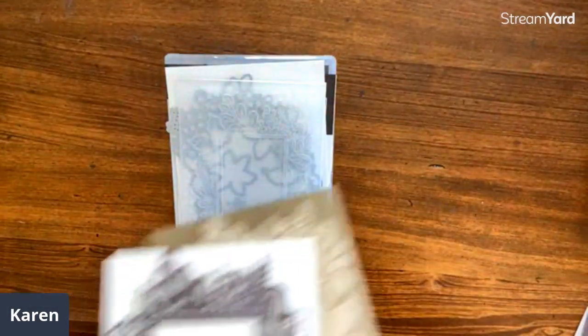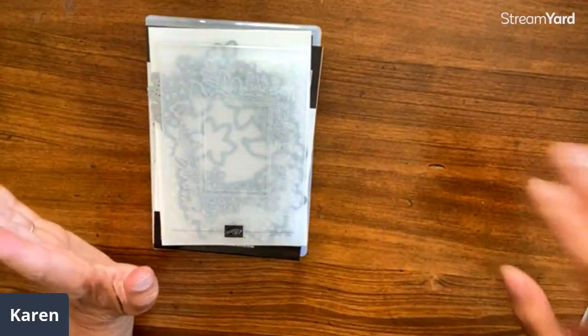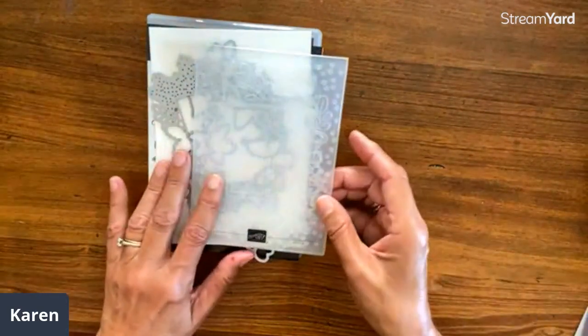We are using it — the last, the 12th of Christmas. Make sure you go back; there'll be a link at the end if you've missed any, because all of these ideas work not just for Christmas. They're really just fun ideas.